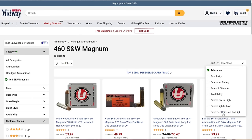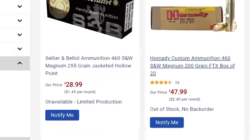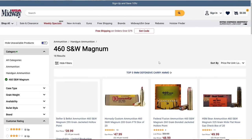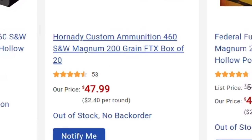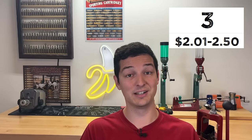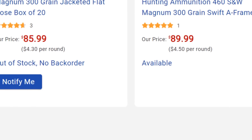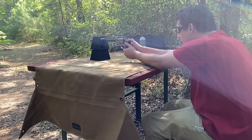The cheapest option I could find on Midway right now is $1.45 a round, but that looks discontinued. Realistically, the cheapest round on Midway right now is $2.40 a round, which places the 460 Smith & Wesson at an affordability score of 3 out of 10. That is pretty terrible, and keep in mind that's on the cheap end — most loads would give it a 2 or even a 1 out of 10. At that point, you're basically throwing a children's meal downrange every time you pull the trigger.